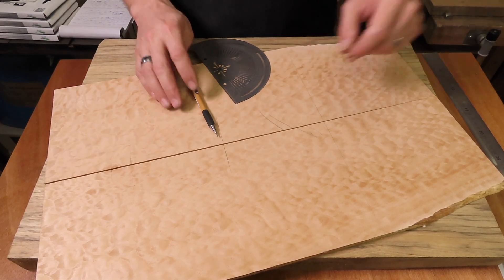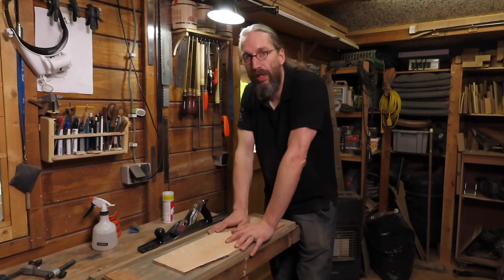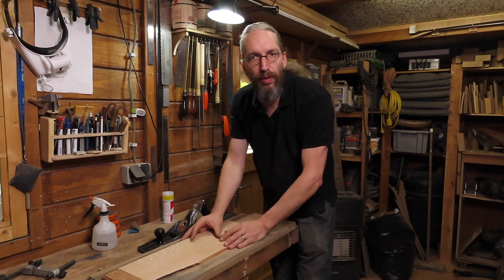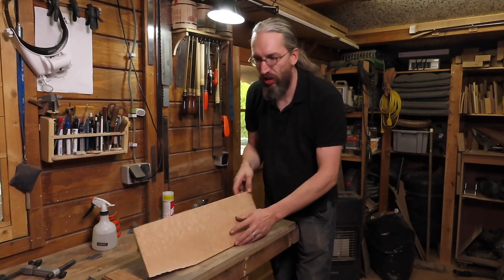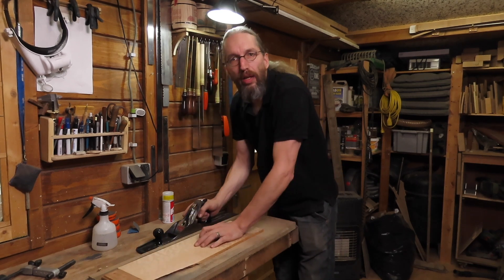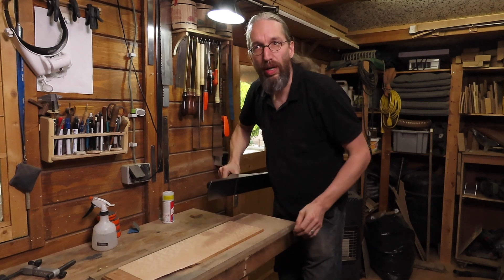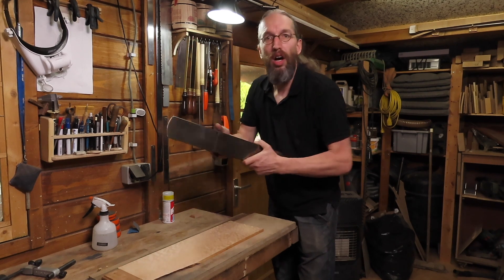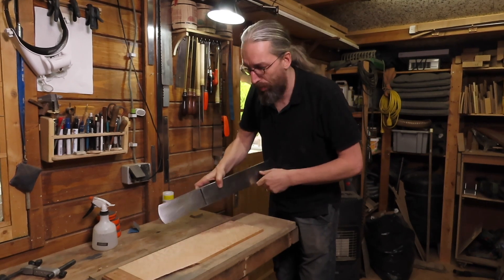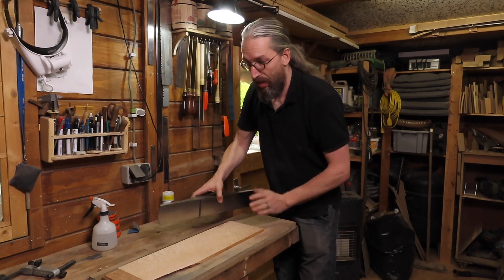Now let's go to the shooting board and plane down these edges. A shooting board just helps you plane down these small little edges — you put your board against the stop and use a long plane, preferably a shooting plane. Any long plane will do; I think you can even do it with a smaller number four if you don't have a longer plane. This is a Stanley number seven. I just sharpened it — it should be razor sharp. If you're going to plane a very figured top, make sure your plane is as sharp as you can get it.